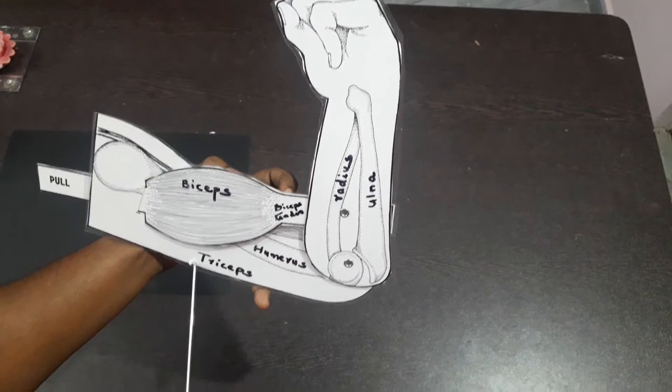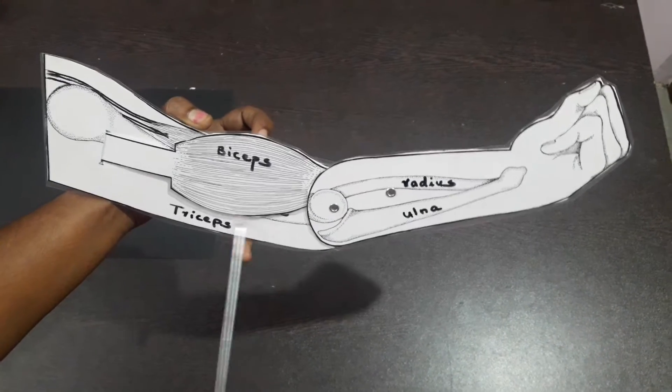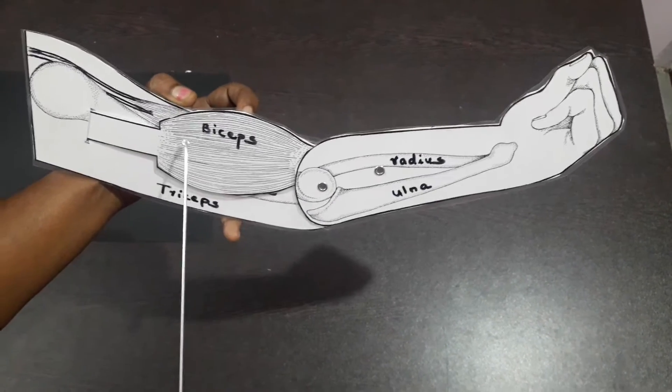To straighten the arm, the reverse happens. The triceps contracts, straightening the arm, while the biceps relaxes.